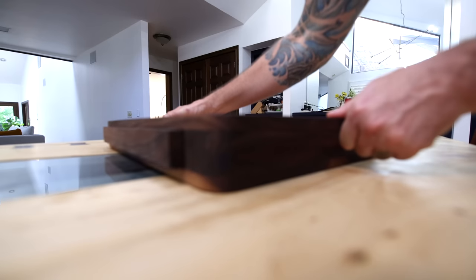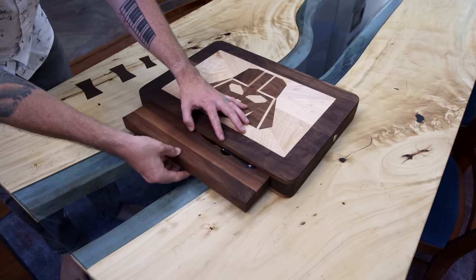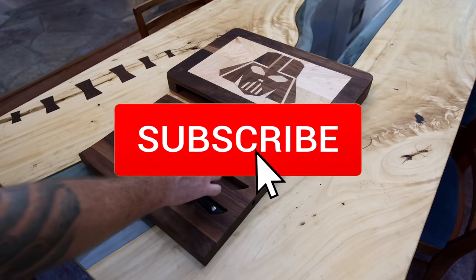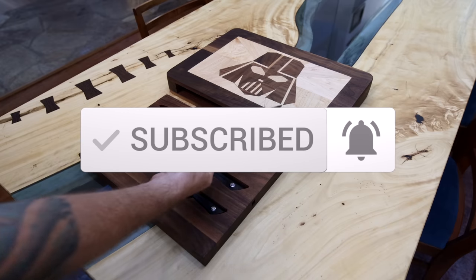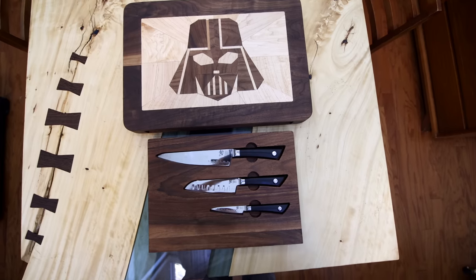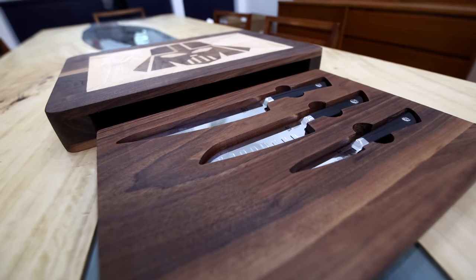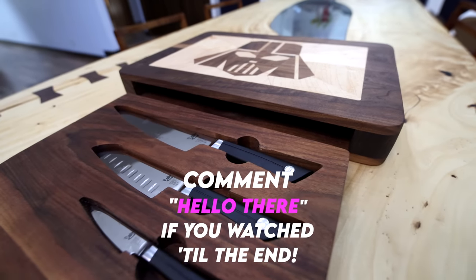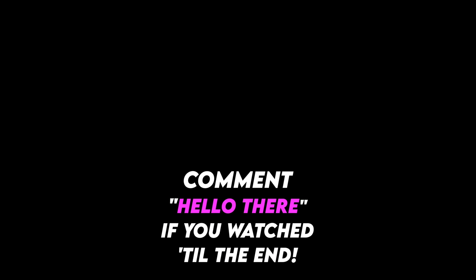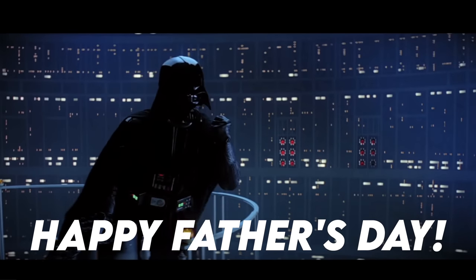Drop a comment down below and let me know what you think about this project. If you like this one you should definitely check out that Star Wars coffee table I built a couple months back, and if you want to watch more of my videos then get subscribed — it's honestly the best way to support my channel. Thank you all for checking this one out and I'll see you back here next time. 'Join me and together we can rule the galaxy's father and son.'